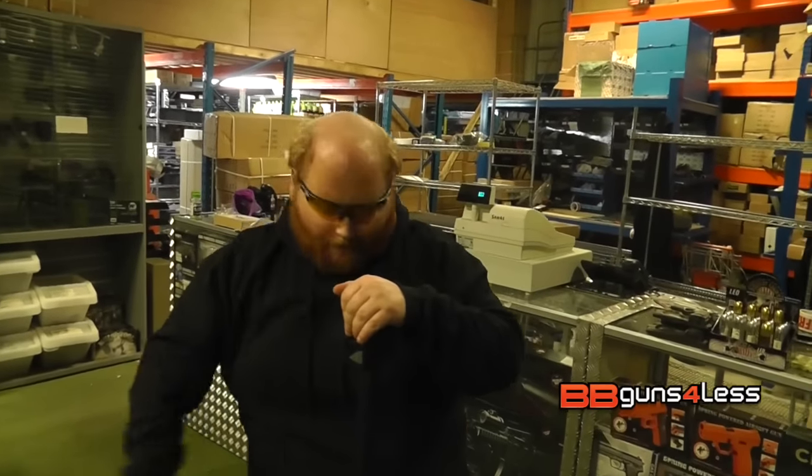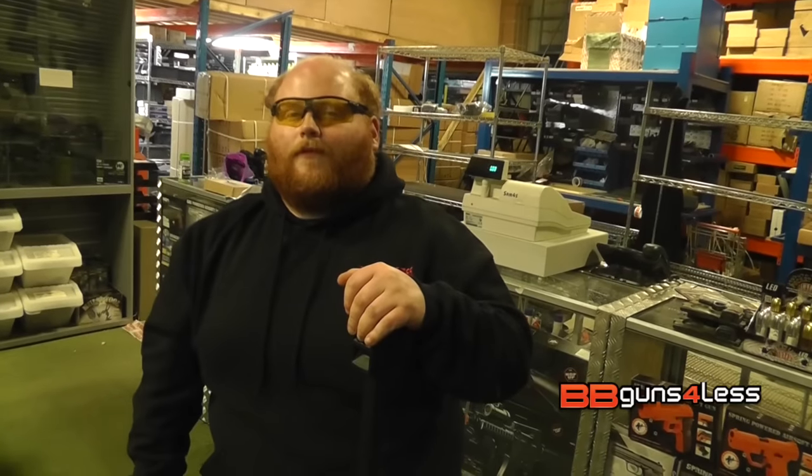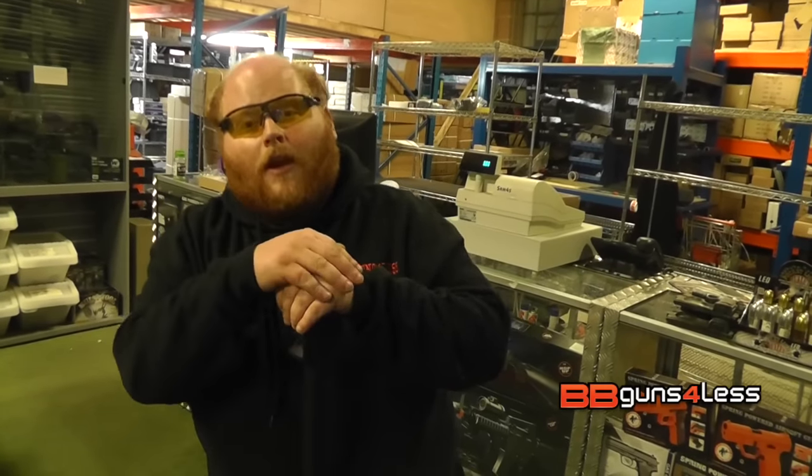My name's Dominic, here at BB Guns. I love a big gun — what about you? If you want to see more videos like this, don't forget to like and subscribe. If you want to see more guns like this or the blue version, don't forget to check the link in the description below.